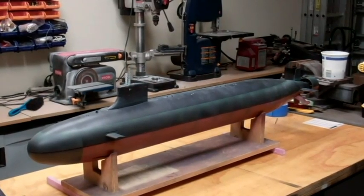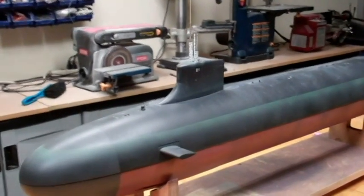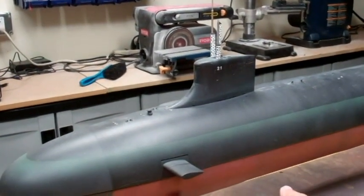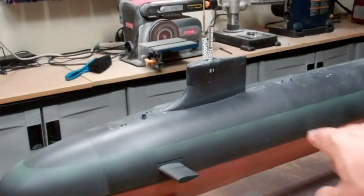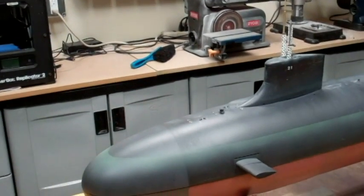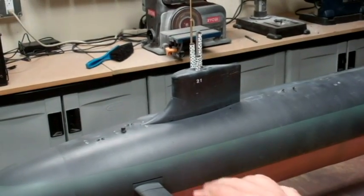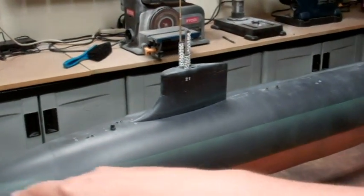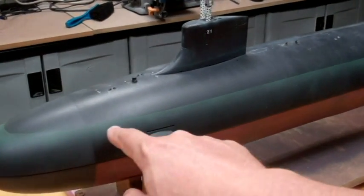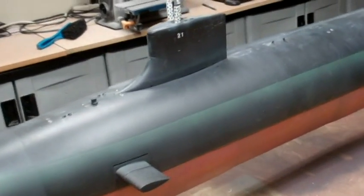Obviously a little bit of progress since the last time. I've got the paint job all finished up. It's basically a zinc chromium primer color on the bottom, a flat black on the top, a weathered gray on the bow for the sonar dome. Then I did some weathering — I've got grime that I sprayed around the waterline, followed by some green to mimic the algae growth that appears at the waterline on all of these boats.